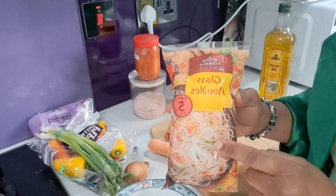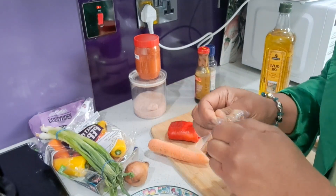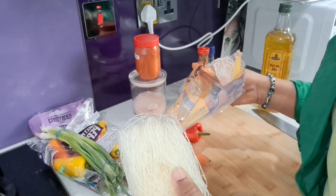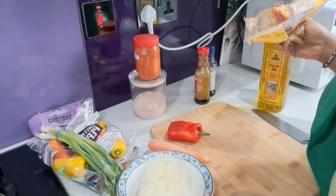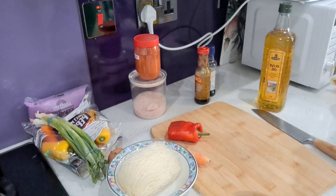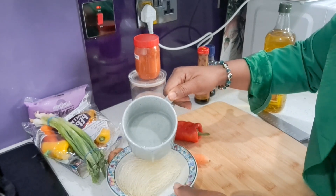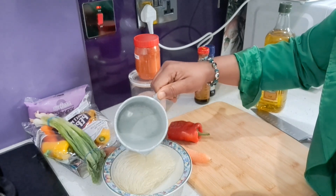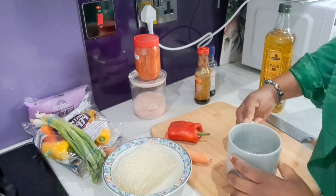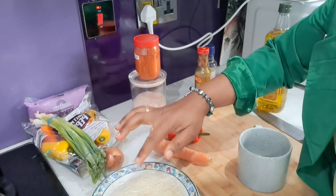So to start, I'm going to soak this glass noodle into this bowl with a little bit of warm water. Just remove it from the package like this, just for a few minutes. While I prepare my vegetables, I'm just going to soak this noodle here for a few minutes, then put it on the side.